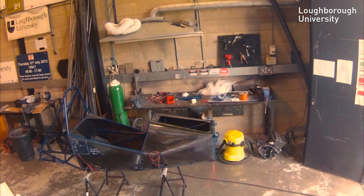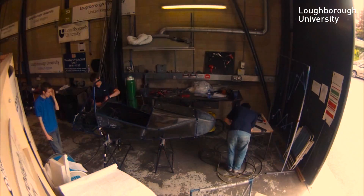My name is Jamie Schoen. I am the team leader for LU Motorsport, which is Loughborough University's Formula Student team. This is how we build a Formula Student car.